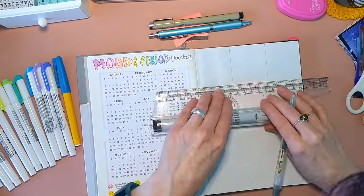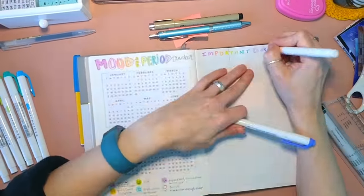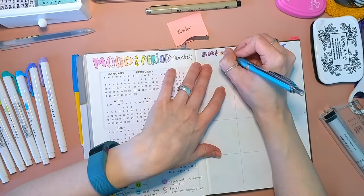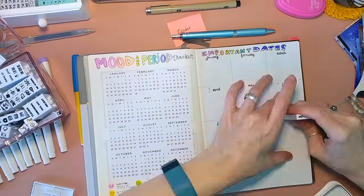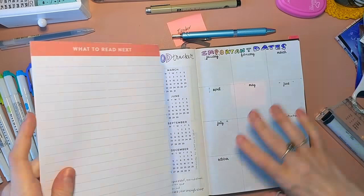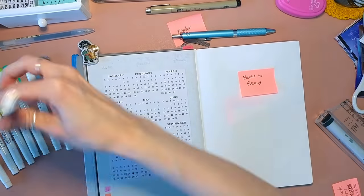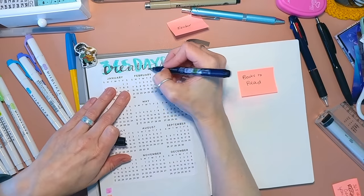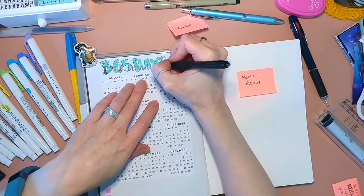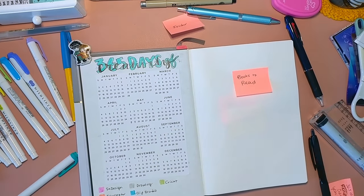Right now I'm making an important dates spread. I'm not really sure why I decided to make this because I don't think I'm going to use it. This other spread is 365 days of creativity — I want to try to do something creative every day, and so this is like the tracker for that.